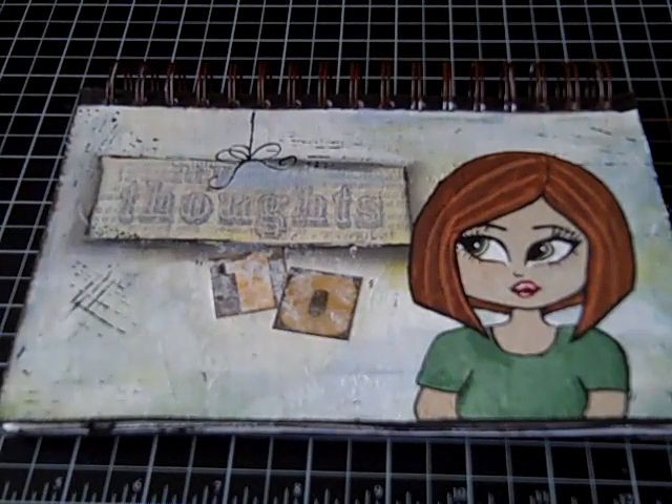Hi everyone. I'd like to share with you today an art journal that I just started and this has been so much fun to put together. I did struggle a little bit in the beginning getting started. This front cover has probably been gessoed four or five times because I didn't like what I did and I would gesso over it and walk away and come back to it.